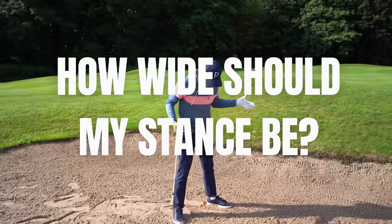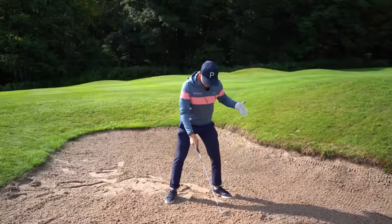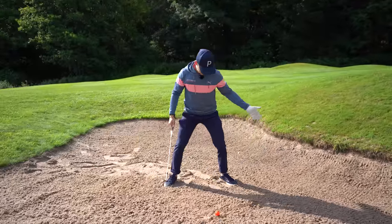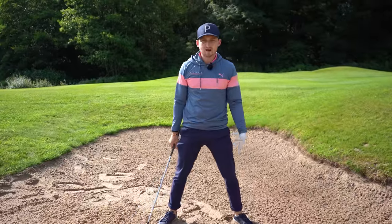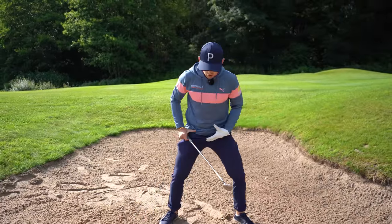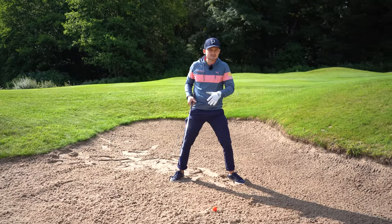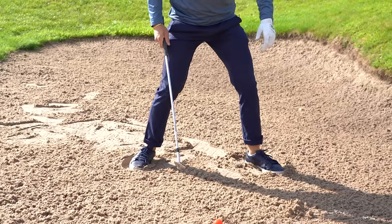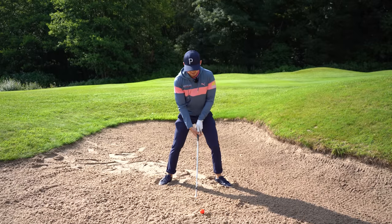Key number three: what should our stance be and where should our weight be? With that ball position, I like golfers to have a really wide stance — look at that, much wider than my shoulders. I like this because it almost locks the lower body in. We don't need too much hip movement, and the wider you get your stance the more you're locking in. Dig those feet into the sand and get that solid base — this is absolutely essential.